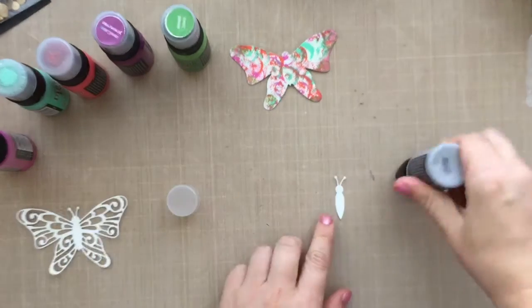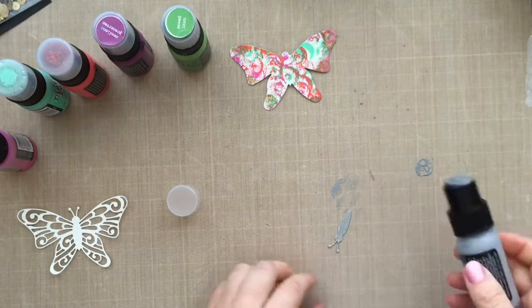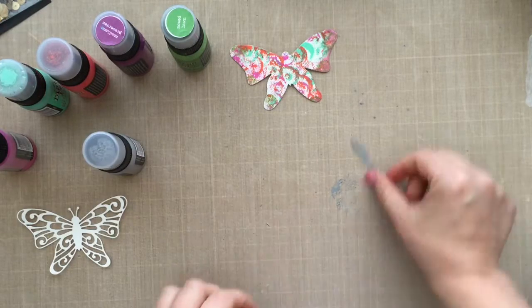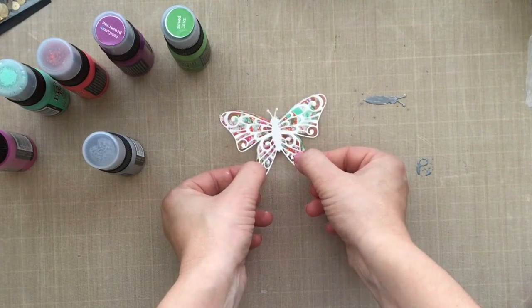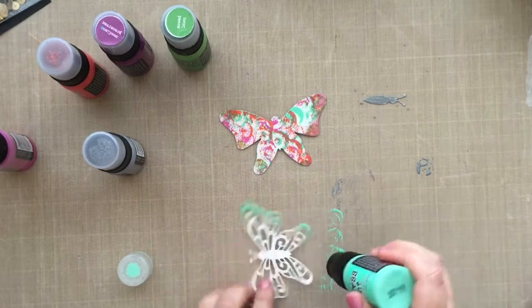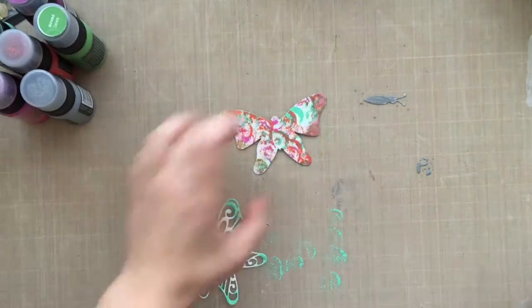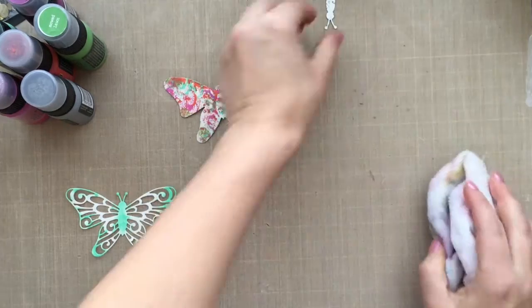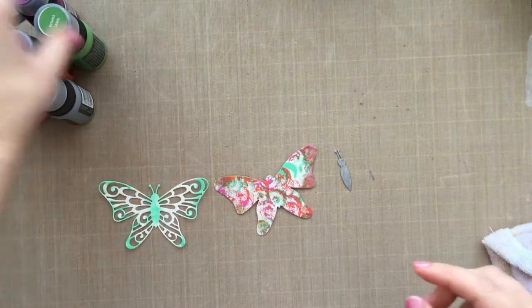I'm working off of a Ranger Craft Sheet — it's easy cleanup. You can work off of any kind of surface, obviously. And then I'm going to go in with that silhouette piece and take one of the greens I used on the body of the butterfly. That's called Cracked Pistachio. I'm just going to go around the edges and the body of the butterfly. Then you can let this dry naturally,